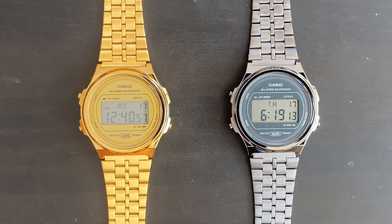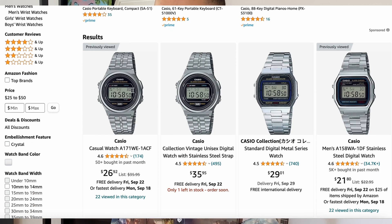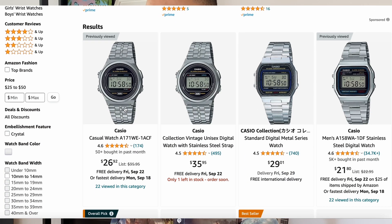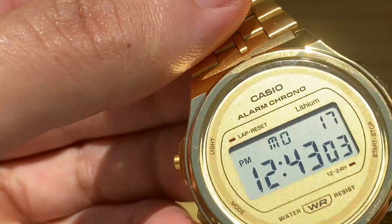The watch we'll be looking at today is the Casio A171, and it is a watch that is mainly marketed for women, but I believe it is suitable for men as well. The watch offers 3 colorways, of which we have 2 today, retailing at 26 USD for the silver version — that's less than 10% of its more expensive counterpart from Tissot. I'll leave links in the description for some good price options. Let's take a look at the watch.